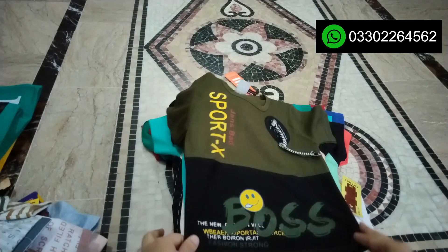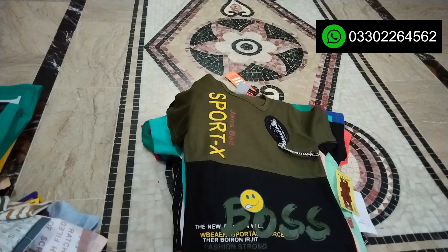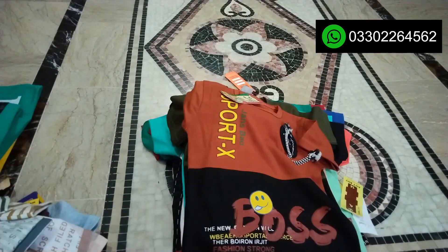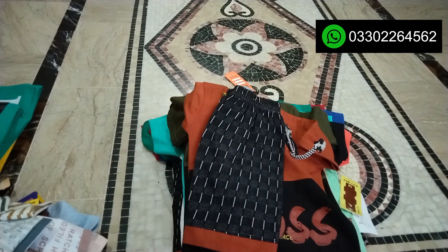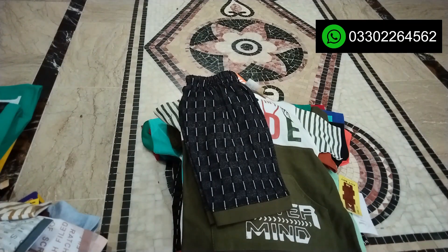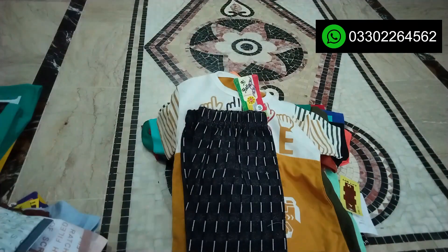This is another design — Sports X. If you want to clarify something about the product, you can also come through screenshots. This one is called Dude. There are two colors.